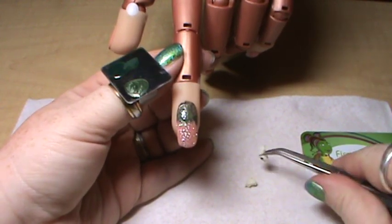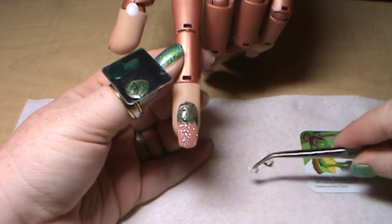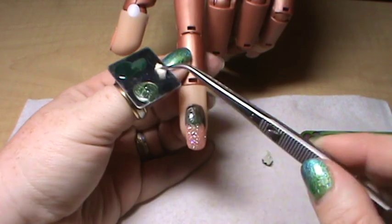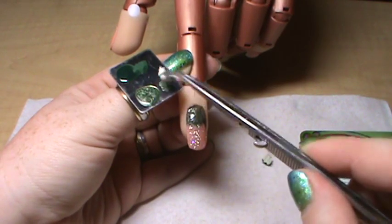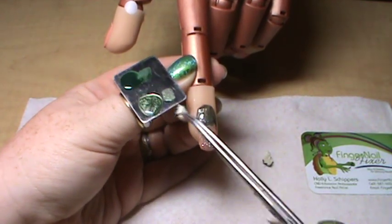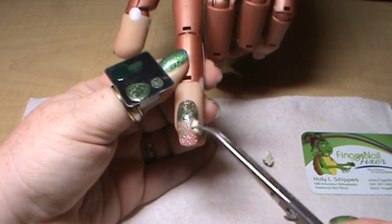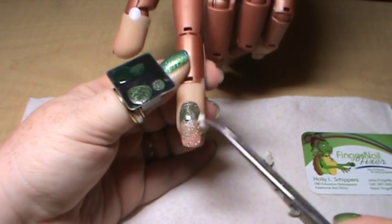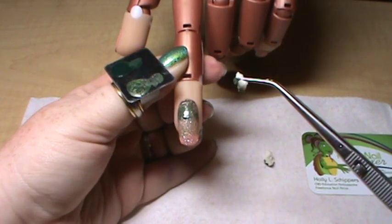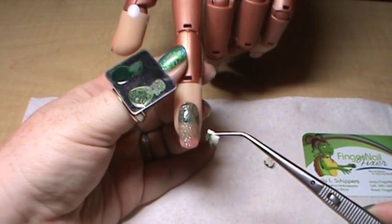Then I'm going to set that sponge down and pick up a sponge to do the medium color, making sure that I've got a textured edge. Dip it into the medium color and tap the excess off, then just tap the sponge across the center of the nail to give me my medium color. That way you have a really nice ombre from a super dark green to a medium dark green to a natural sparkle.